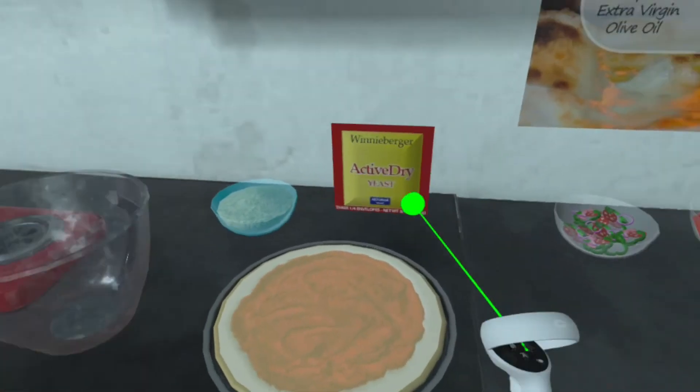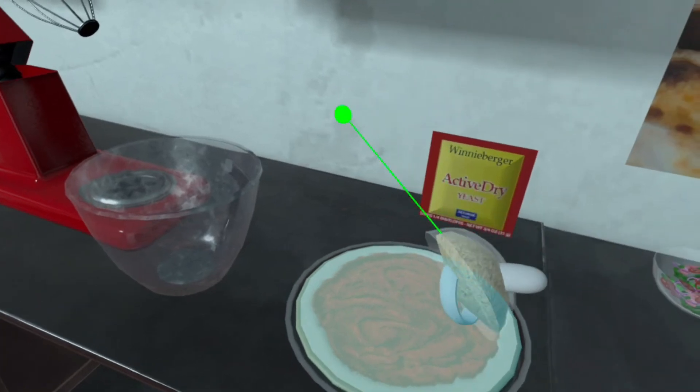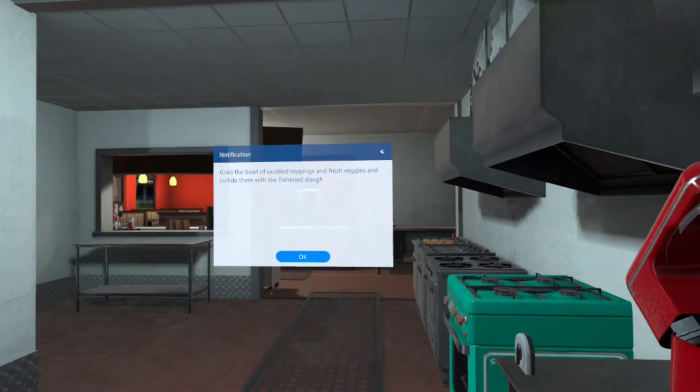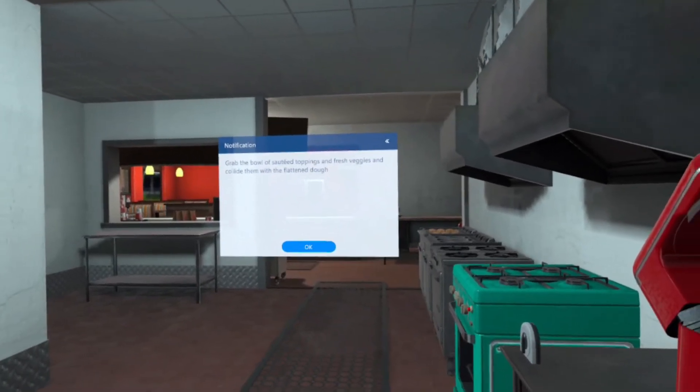Grab the bowl of grated mozzarella cheese and collide with the flattened dough. Grab the bowl of sauteed toppings and fresh veggies and collide them with the flattened dough.